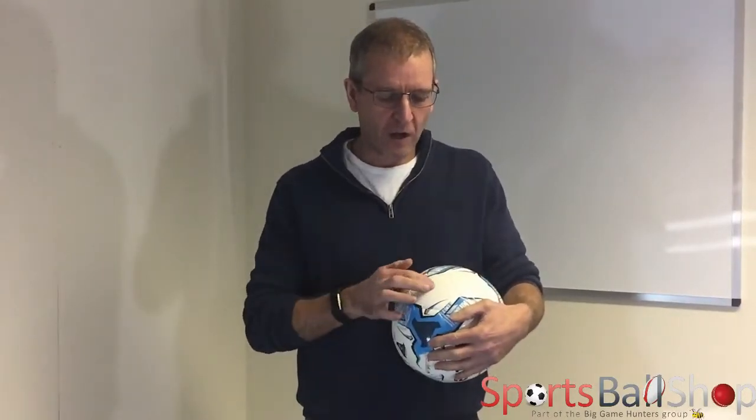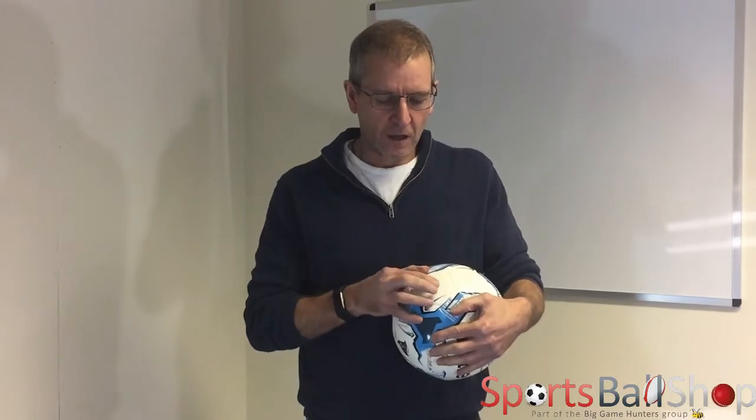It's got a three and a half mil soft touch layer which makes it suitable for adults to play with. It's good quality, but it also makes it soft when you're doing heading practice and stuff for the children. We say it's a football — for our American friends, obviously it's a soccer ball.